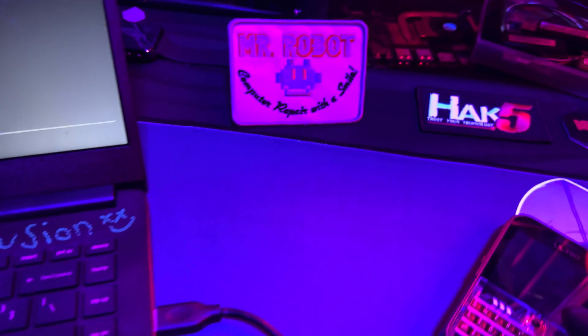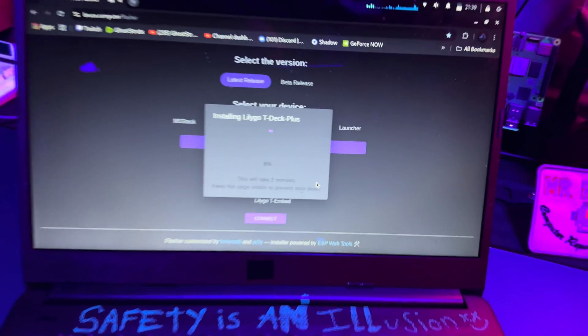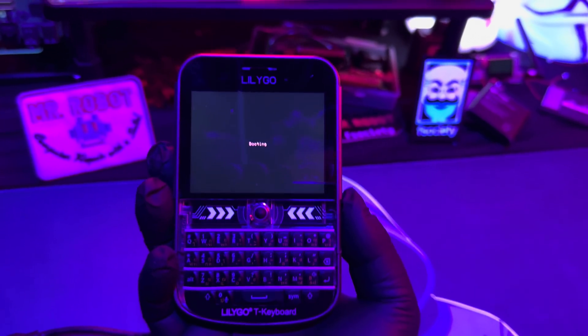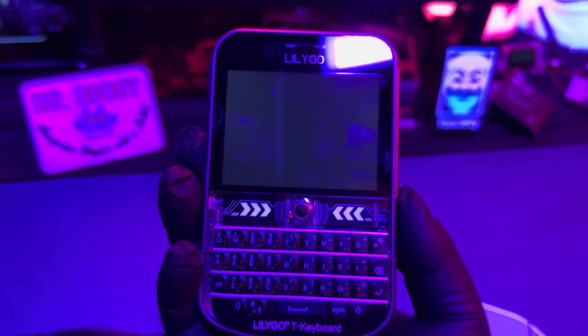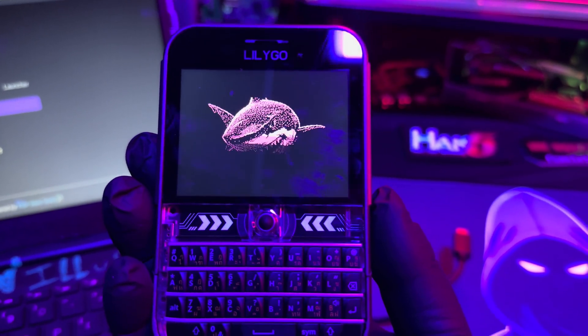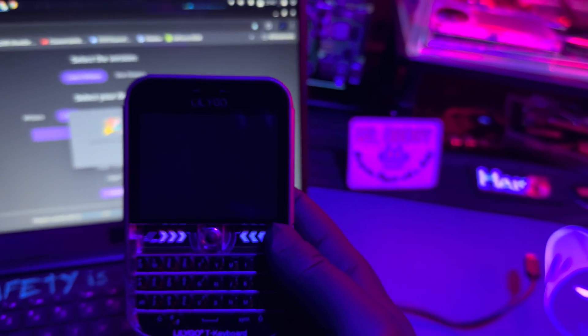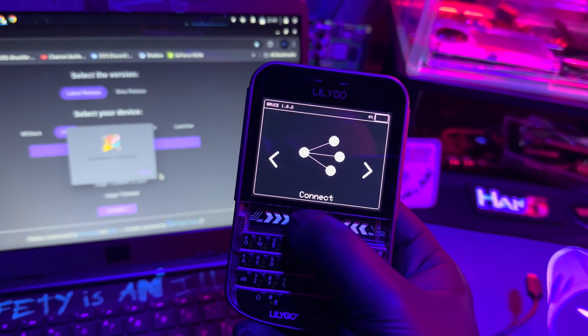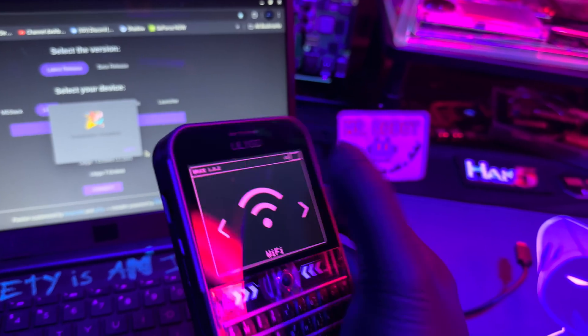Alright, seems like it works. So when you do it again, hold down the middle button — the little trackball — and turn it on. If you did it right, the screen will turn on and you'll see the different name that pops up. We're just going to wait for the flash to complete. It says it's complete, so let's disconnect it, turn it off, turn it back on and see what happens. Wow, that's pretty cool!